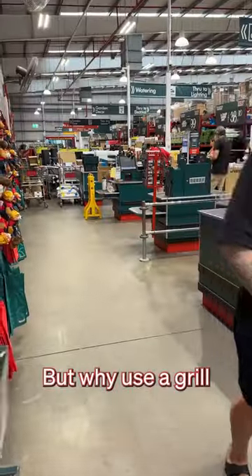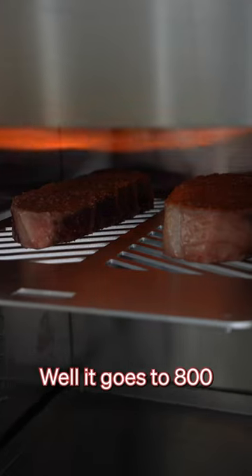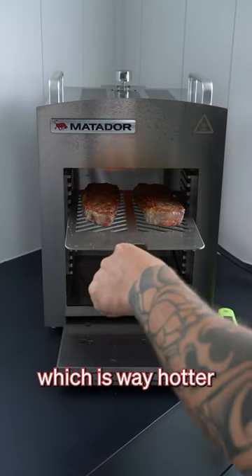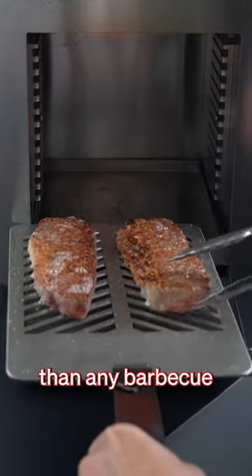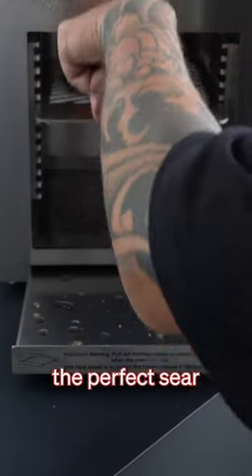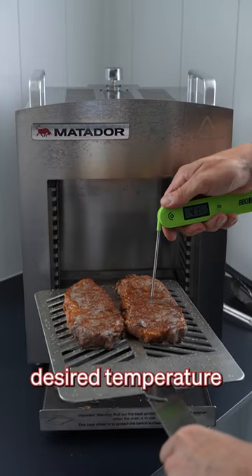But why use a grill like this for searing steaks instead of the barbecue you've probably already got at home? Well, it goes to 800 degrees Celsius using the ceramic burner, which is way hotter than any barbecue will go. This high heat is great for getting the perfect sear and will still keep the center of your steak at your desired temperature.